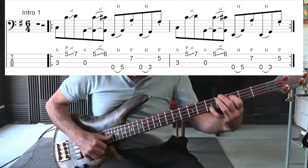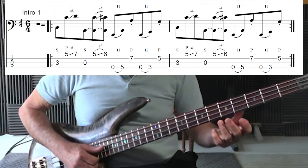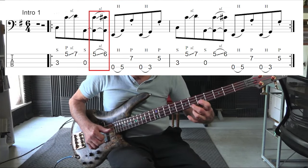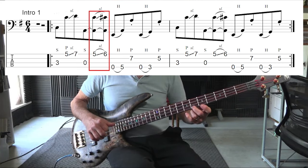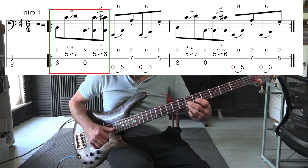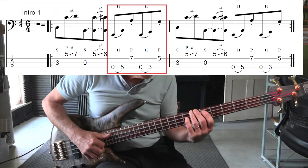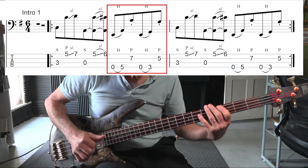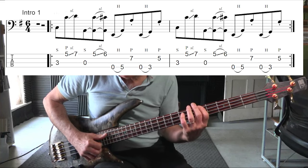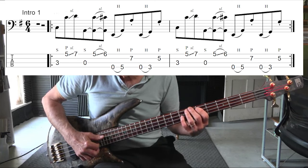It starts with a C octave, slides up to the D, then we hit the root, then we hit a C, and then the root again. Then what we do is hit an open E, then slap the A on the fifth fret, and pop the A on the seventh fret.